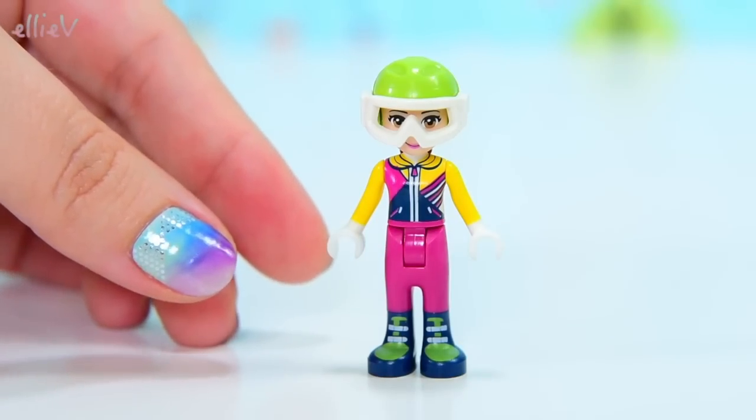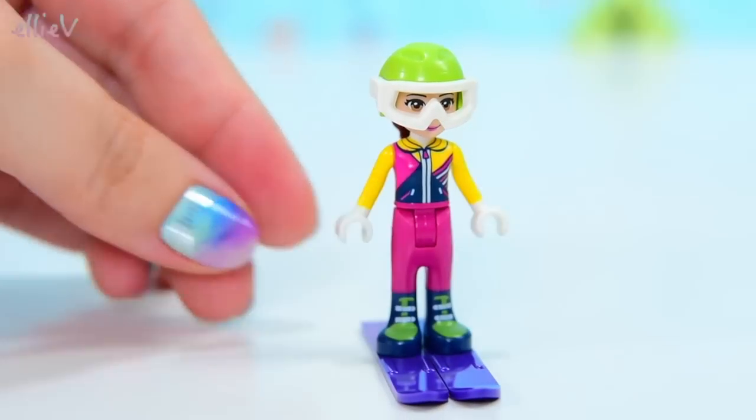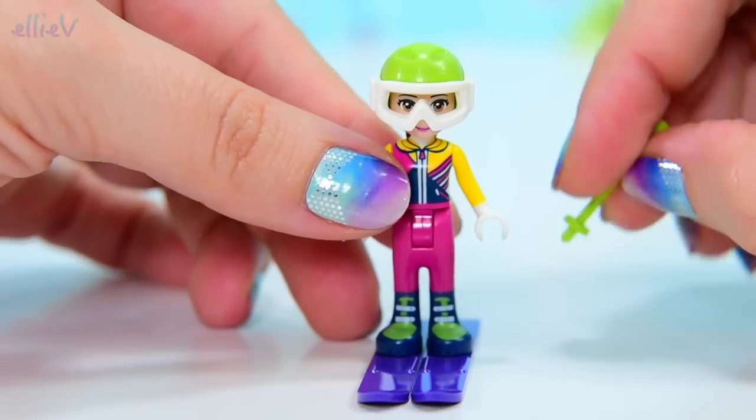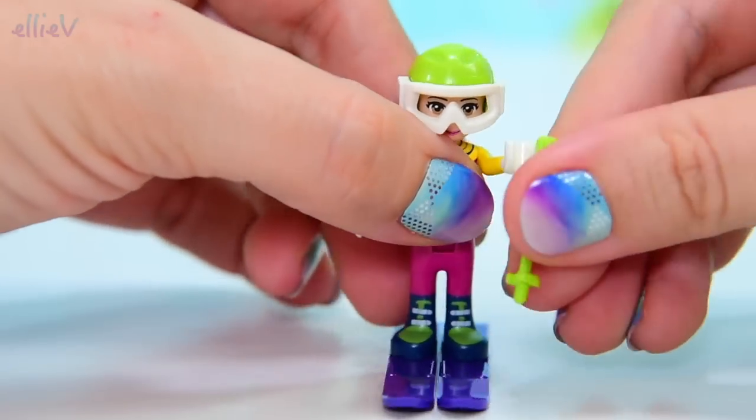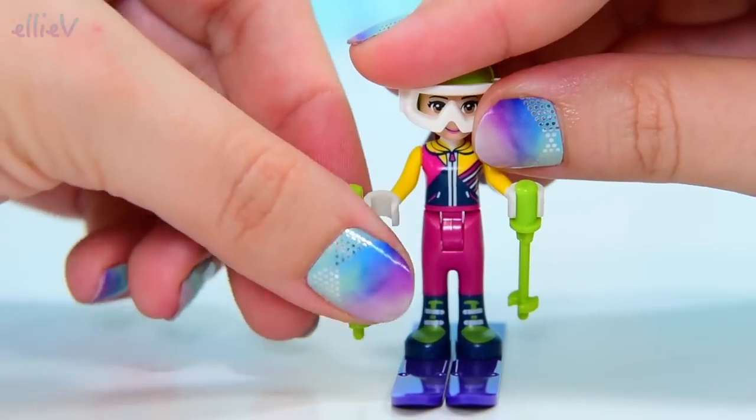She's got her little ski goggles that attach here onto her helmet. So when they're up she can see, and when they're down she probably can't very well. And she's got some purple skis for this set and she's got some bright green ski poles, which is an excellent colour — which means if she drops them in the snow, she'll be able to find them easily, hopefully.